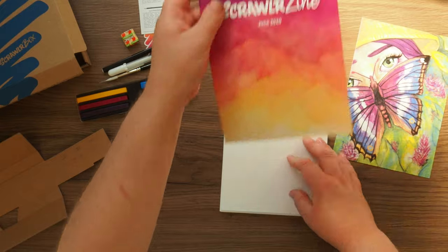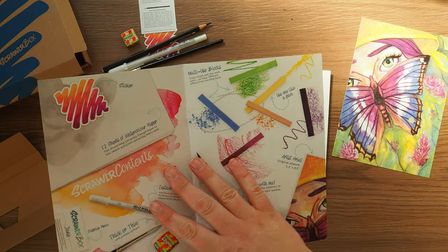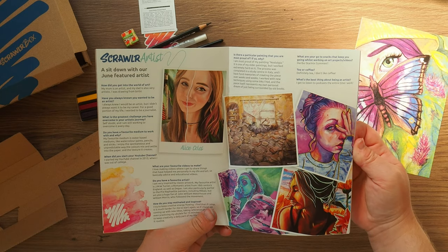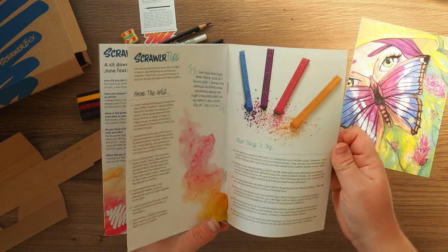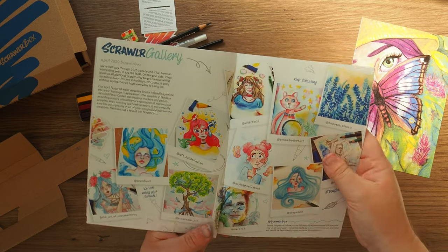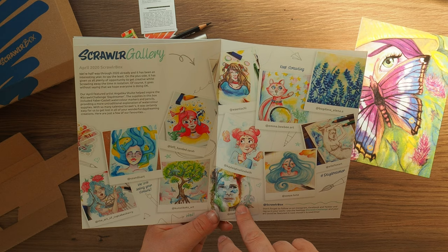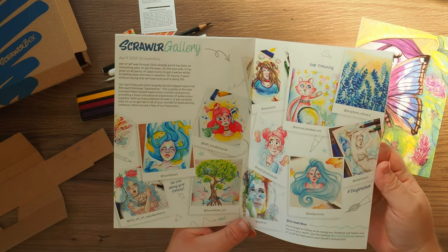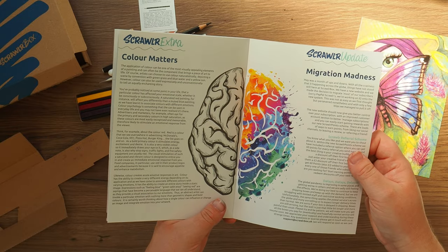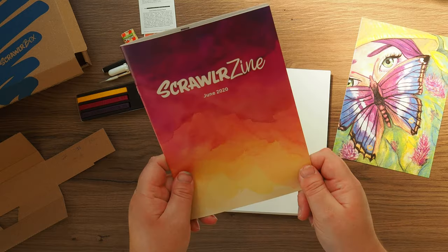So again, let's have a look in the magazine, which is covered in this inky, washy stuff. We've just got a quick overview of the materials and a few little tips, then a little interview with the artist, some tips on what to do with the Inktense blocks, a gallery from the April 2020 Scroller Box, and then Scroller extras about the referral scheme and colour matters.